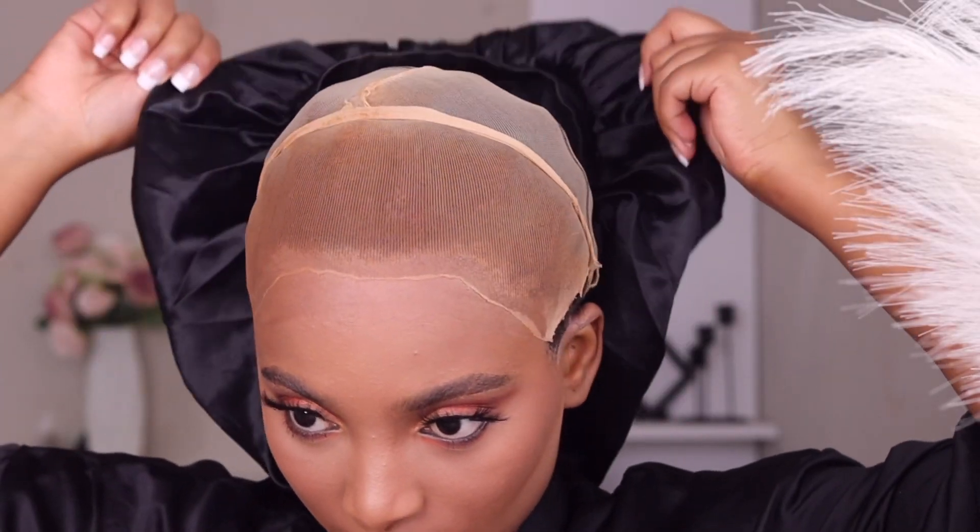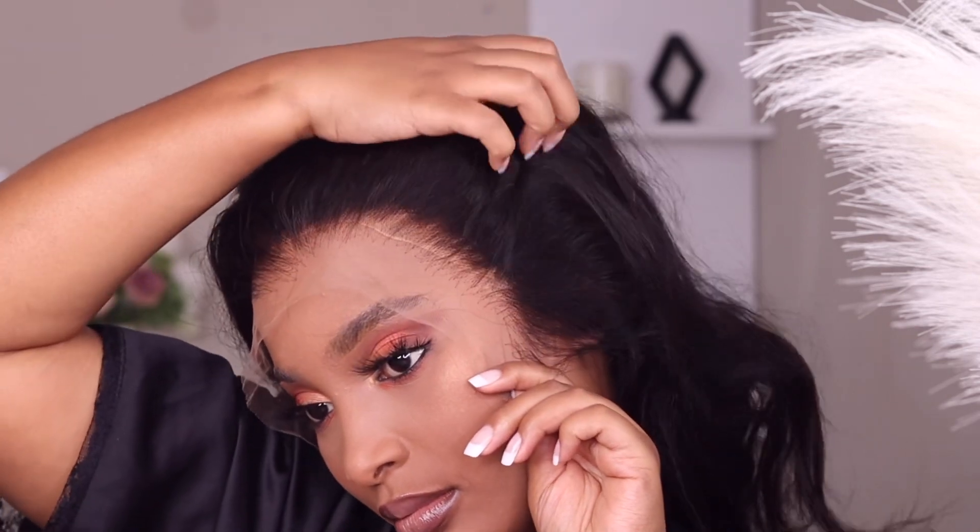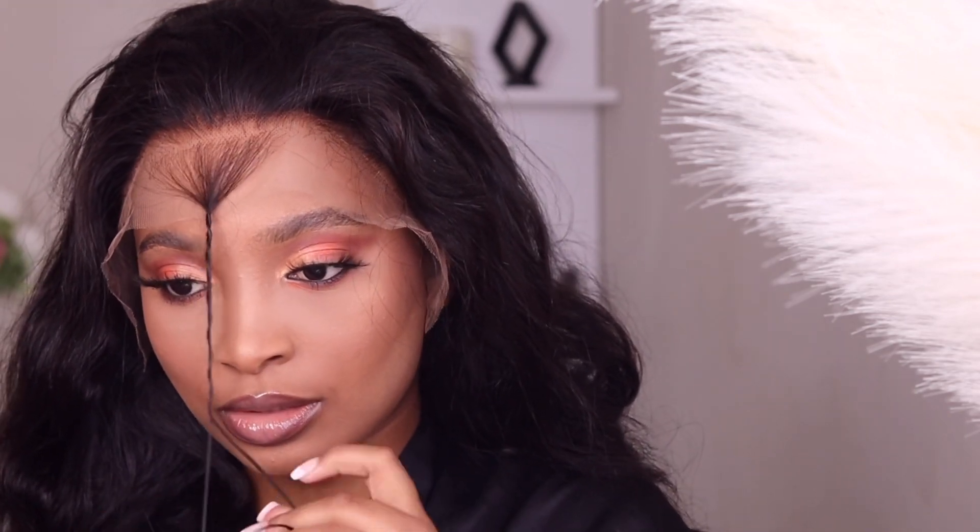I did a bald cap method before and I wanted to give this wig a very good chance. I don't think it's really that important to do a bald cap method, but if you want to you may. Look at this lace straight from the box — it is pre-plucked and it has a very beautiful natural hairline. But because it's not my natural hairline, I decided to tweak it a bit by removing the part in the middle.